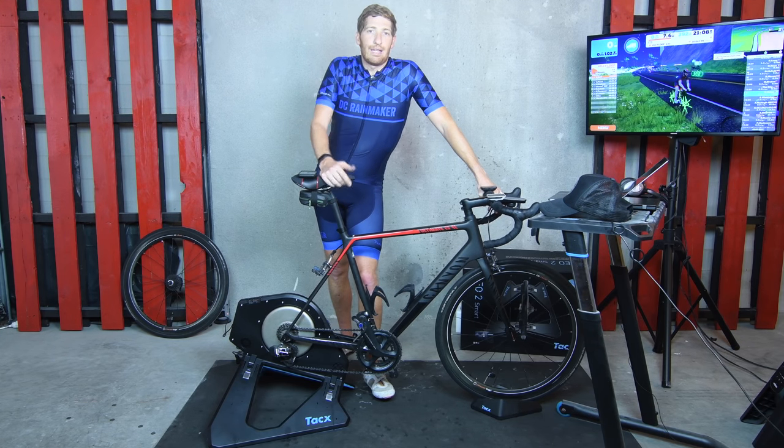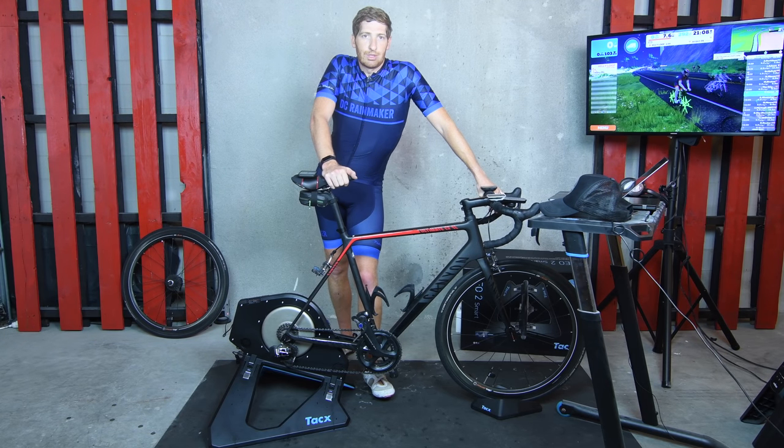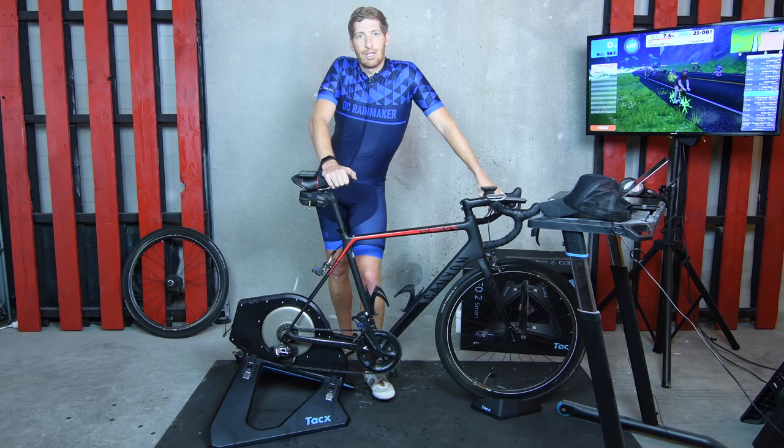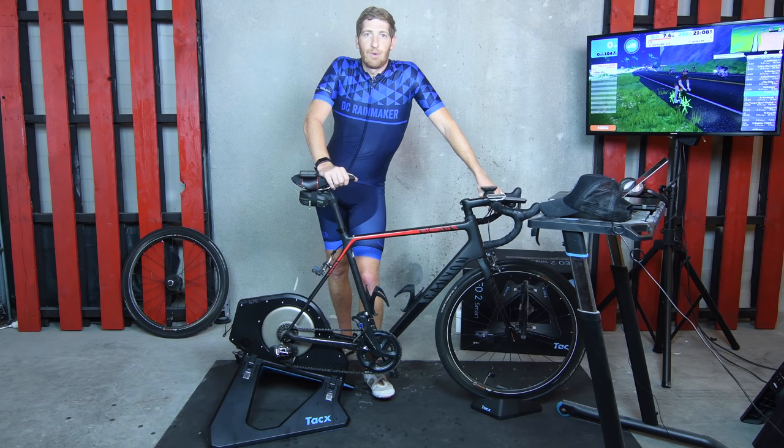Anyway, if you found this interesting, hit that like button — it really helps the channel out, as does the subscribe button if you're not subscribed. There's plenty more sports technology content coming, definitely more trainer stuff, and sports tech goodness all over the place. Have a good one.